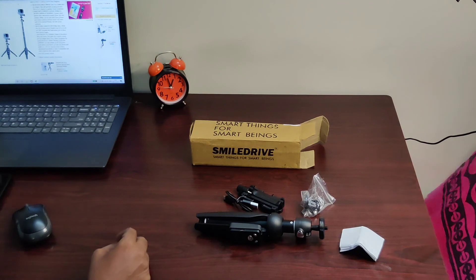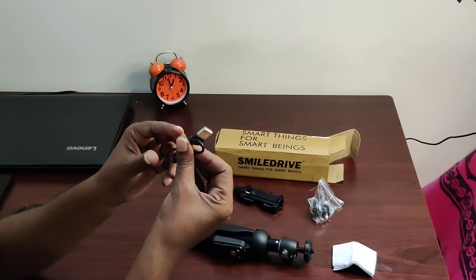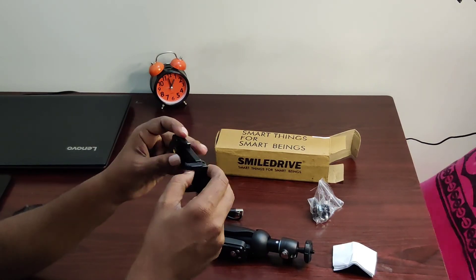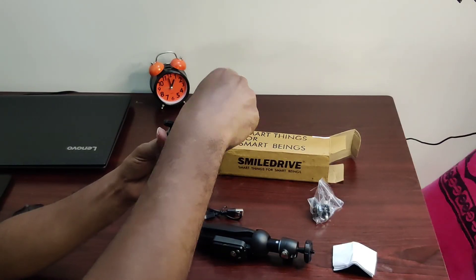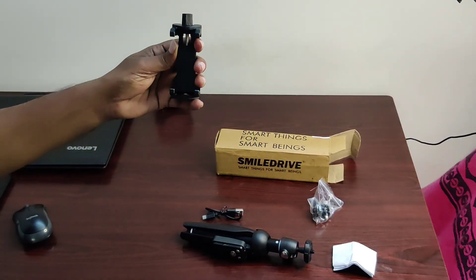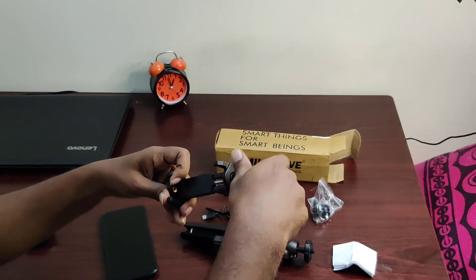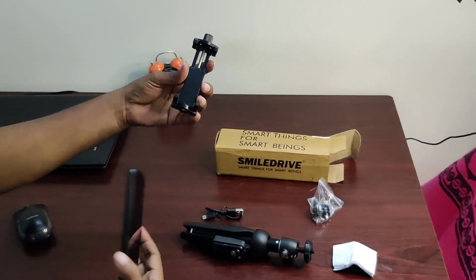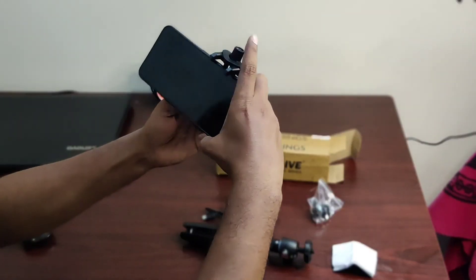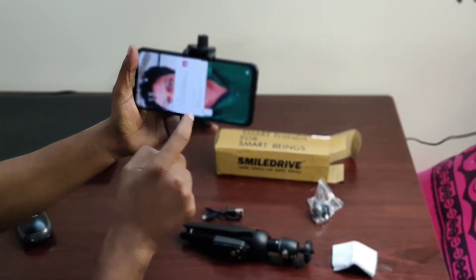Here is the caption code. This is called Smart Think for Smart Begins. We are going to open the box. We have a USB cable and Bluetooth charger. We are going to use a mobile holder. We are going to use the 2-in-1 selfie stick and tripod, extendable. We place your phone cover and use the right handstand.